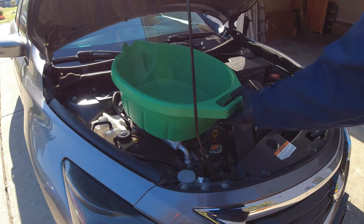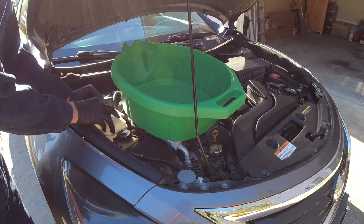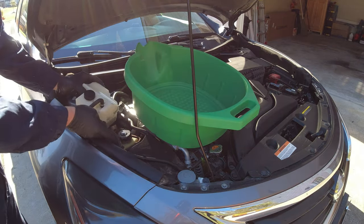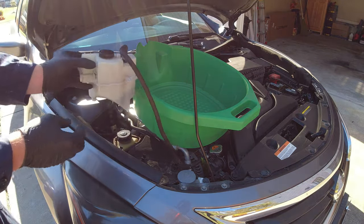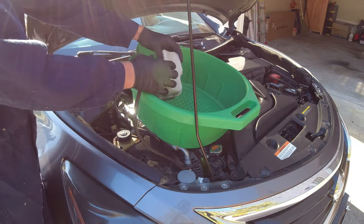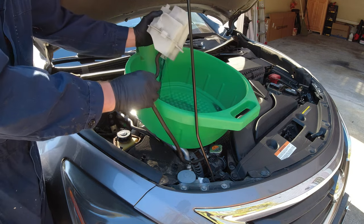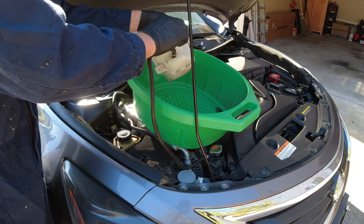I'm going to put my drain pan right next to the reservoir so I don't have to do much. I'll lift it out, just got to finagle it in that one little area, and we'll pull the hose out of these clips. Now let's undo the cap and go ahead and dump it all out right in this pan. Just shake it out and make sure you get all the angles because there are a few pockets in there.